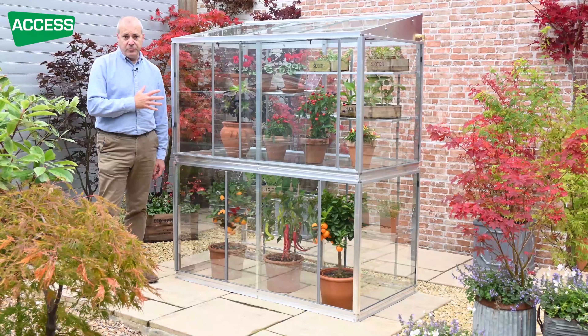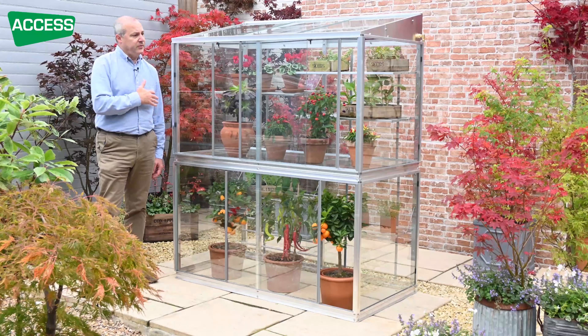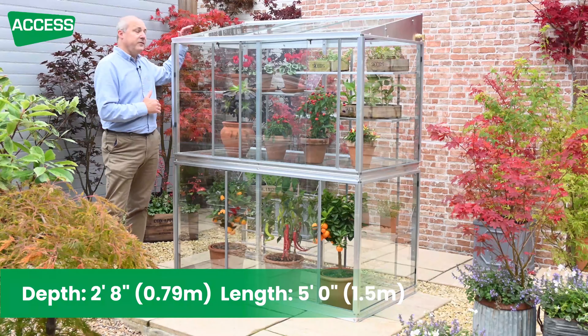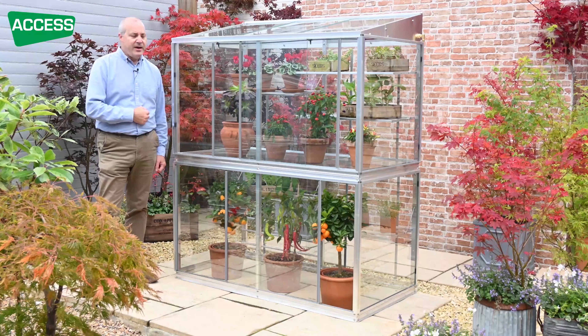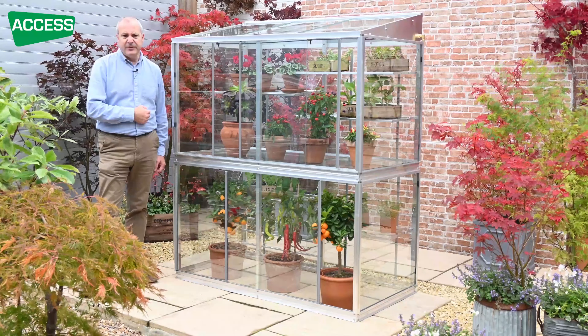This is the Exbury Grow House. It's a freestanding grow house. It's one and a half metres — five feet long — just over six feet tall with the apex there, 1.82 metres, and front to back, two foot eight or 79 centimetres.